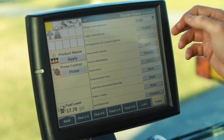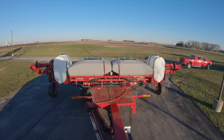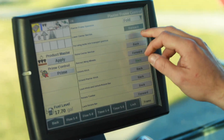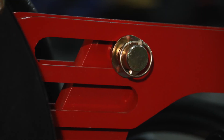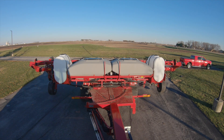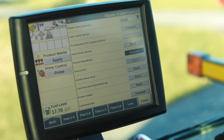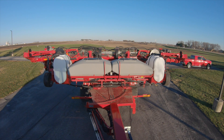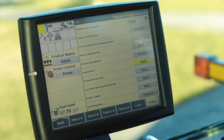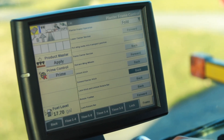So our first step for folding the planter — we highlight this. We'll lower the planter. We'll step out of the tractor, reinsert our wing locks to the transport position. Now we'll retract our wing wheels. We will unlock our hitch. Now extending the planter hitch.